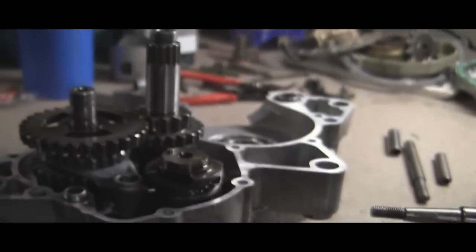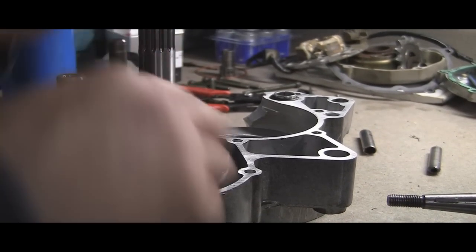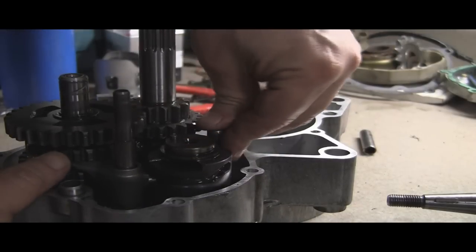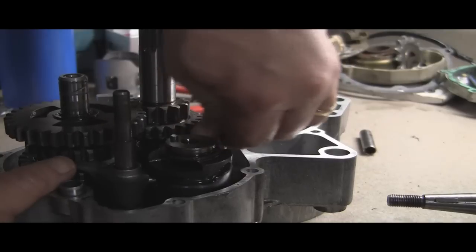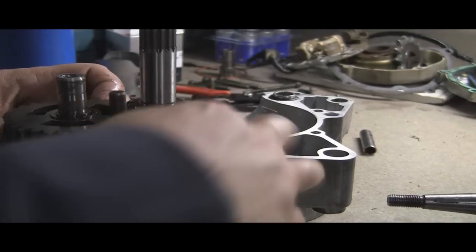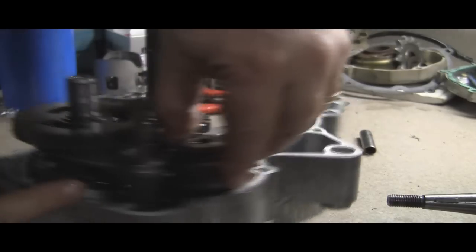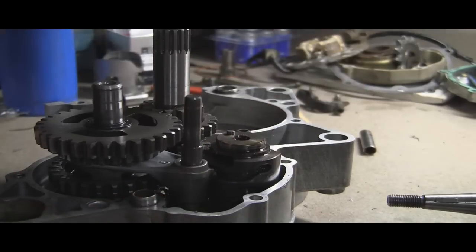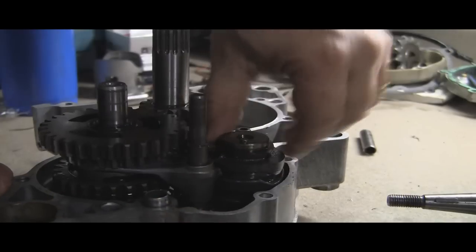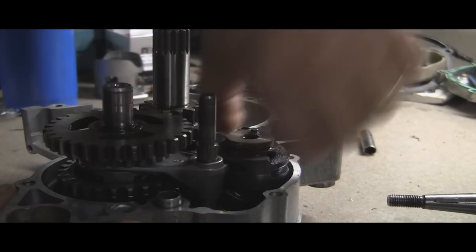The last step — take your rods and put them where they need to go. There we go, and voila. Make sure you can shift. It's going to be kind of hard to do with your hand, but as long as you've got the forks going up and down, you can see that's a shifting action. There we go, into another gear. Shift back down. Looks like we're all set.